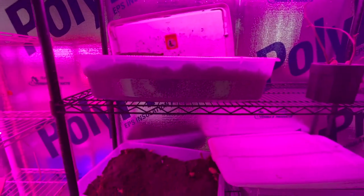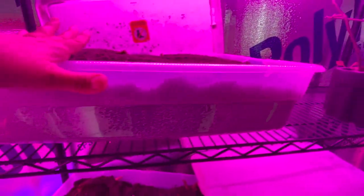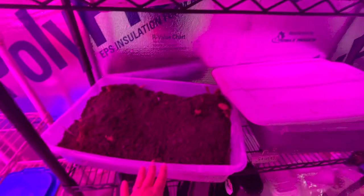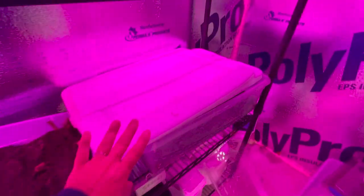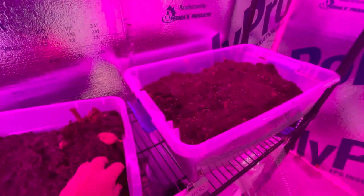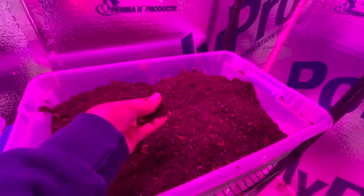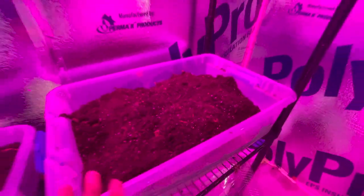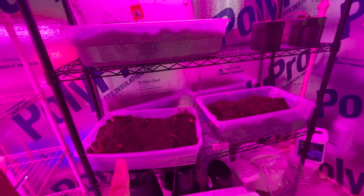You definitely don't want moisture buildup because it will cause them to rot. The soil is kind of damp so you want it to dry out, but not too much — it's a balance between too dry and too wet. You just want them to stay a little moist so they don't shrink, but not so wet that they rot. I'm going to take the lids off for a little while, and this one's good — kind of dry, a little moist to the touch but dry enough where it's not going to rot. I've got about four more containers to do.